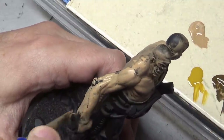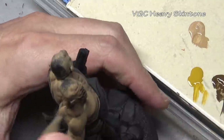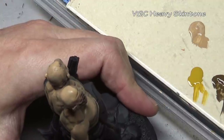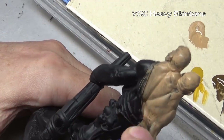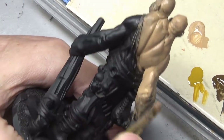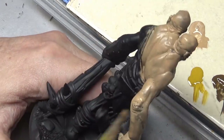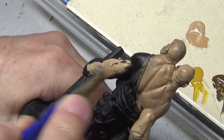Our two-headed giant has bald heads giving him a bit of a stone giant look, so I wanted a gray skin — not completely gray, but a gray base coat transitioning into more pink or brown flesh tones toward the highlights. We do not start with gray because the heavy stains are going to greatly affect how it looks. We actually want to start with a fairly light color, lighter than what we want our base coat to eventually be.